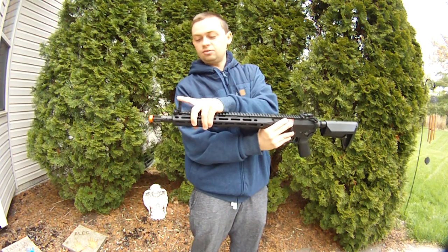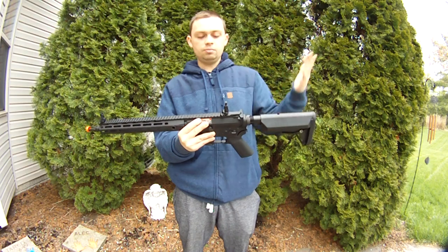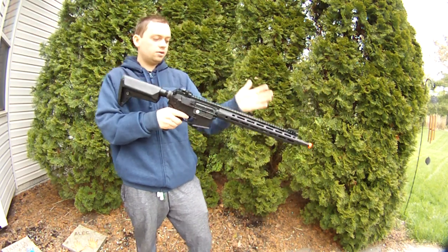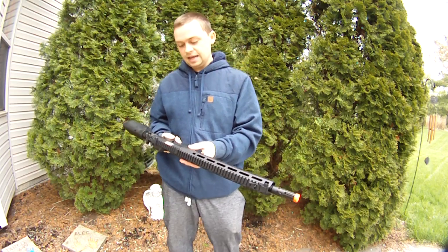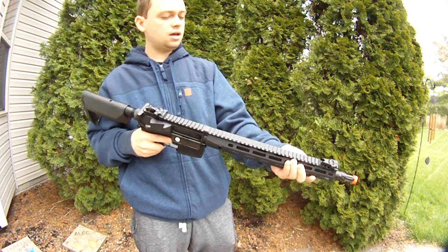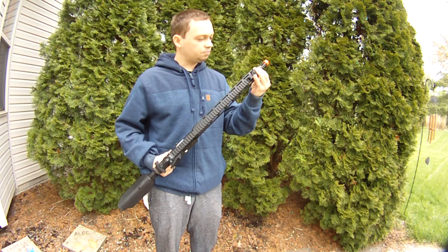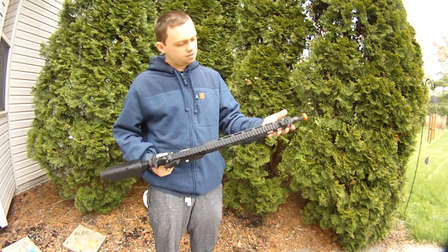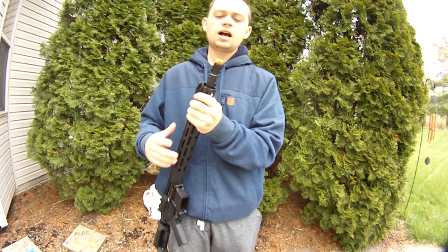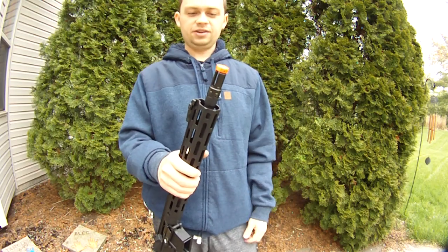Metal flip-up sights — really nice, to be honest. They click into place really well; you just flip them up with no buttons to hit. Very nice for out of the box. Pop a red dot on here and you're set. It also has an M-LOK rail system with QD mounts on both sides — probably 12 to 13 inches on the rail. And then it comes with a flash hider; just take the orange tip off and it looks much nicer.